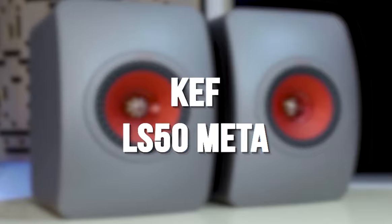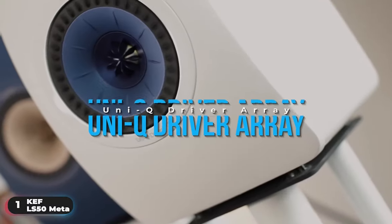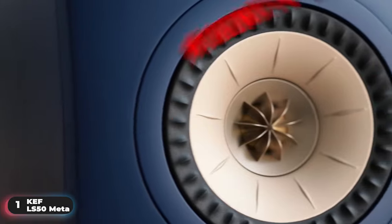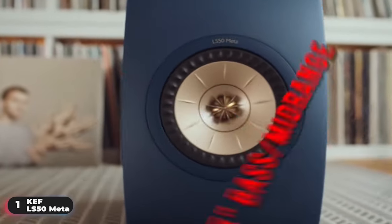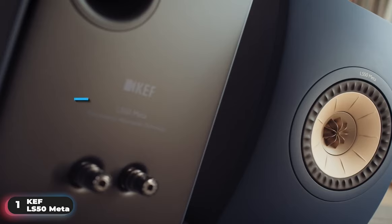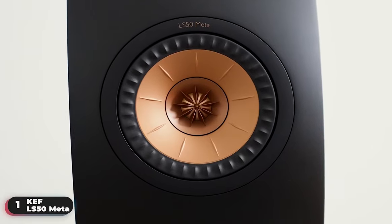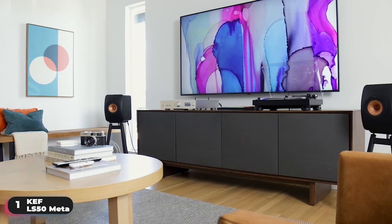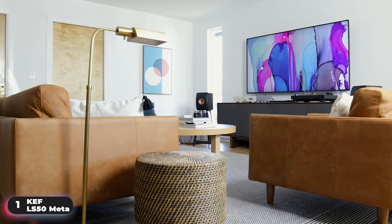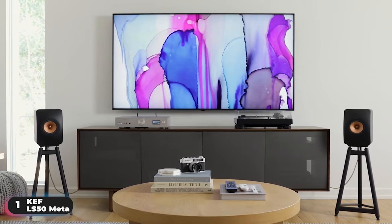Number 1, Best Overall – KEF LS50 META. These are highly precise and emotionally engaging loudspeakers built on revolutionary acoustic technology. They've been designed around the 12th generation Uni-Q driver for exceptional acoustic accuracy. This technology places the 1-inch vented aluminum dome tweeter precisely at the acoustic center of the 5.25-inch bass and mid-range aluminum cone, so both act together as a single point source to disperse sound more evenly throughout the room, eliminating the sweet spot and allowing everyone to enjoy the same detailed sound. Combined with metamaterial absorption technology, which eliminates 99% of high frequency distortion, these speakers deliver pure natural sound. The cabinets have been optimized using a patented offset flexible port for reduced mid-range coloration with exceptional levels of depth and detail. These speakers have a frequency response range of 79 Hz to 28,000 Hz and a maximum output of 106 decibels.